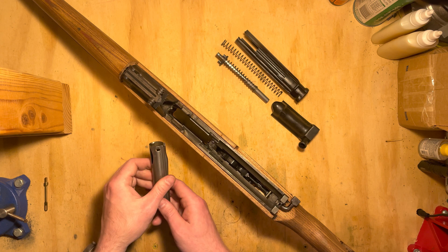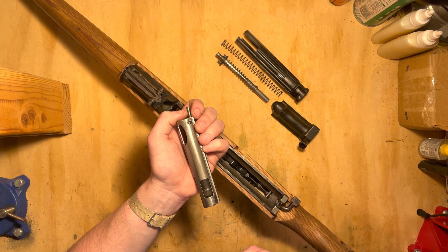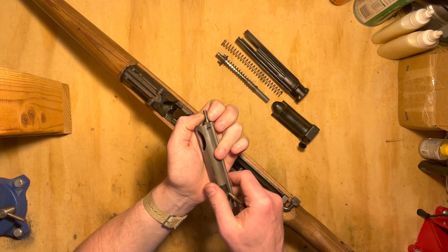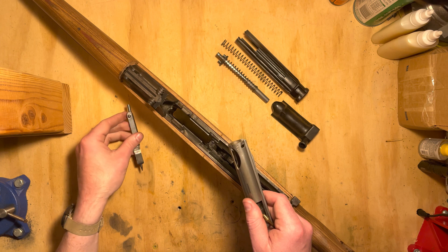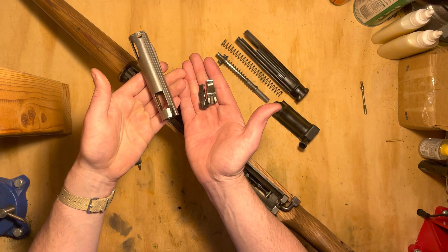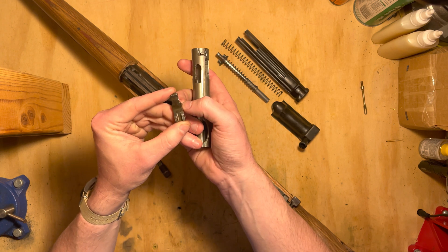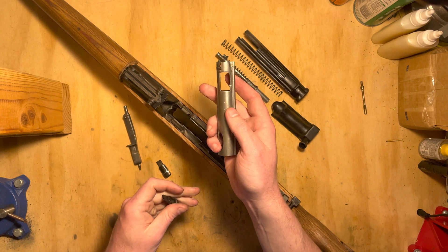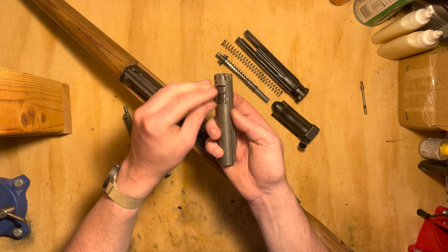To disassemble the bolt, we're going to want the locking wedge all the way to the rear. We'll apply very mild tension with our fingertips to the firing pin extension. We'll just push in with something non-marring gently on this little pin head here. The locking wedge comes out. The locking flaps at this point now basically just fall out. That's all there is to that. They're not interchangeable — one of them has a cutout in it that corresponds to this little divot indentation on the bolt, so it only fits in like it should, because if you try to put the other one in on this side, it will not fit.